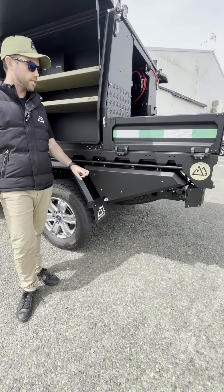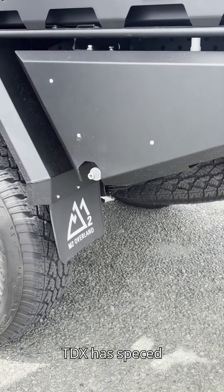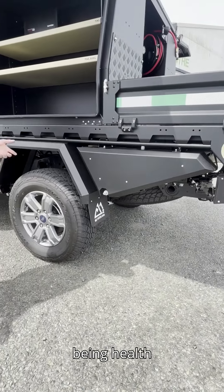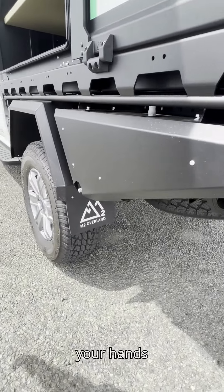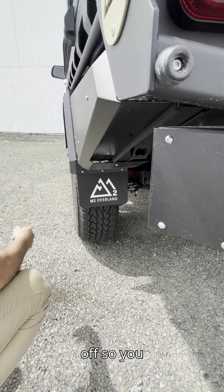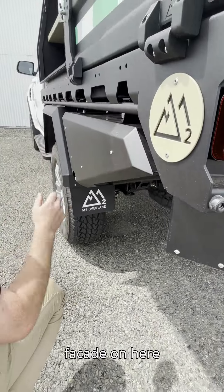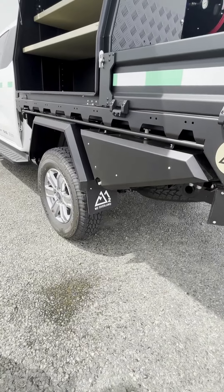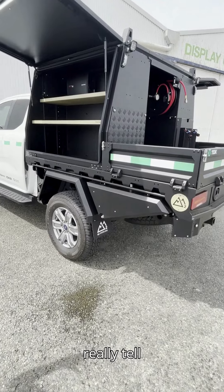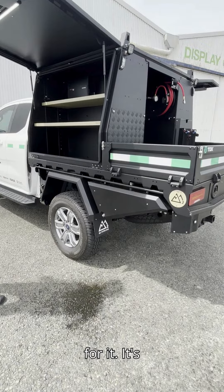This is our rotationally molded 35-liter undermount water tank. TDX spec this under the tray because they need water on site for various reasons — one being health and safety so you can wash your hands. It's gravity feed: turn the tap and water flows out, lock it off. Fill and empty through the hose valve at the bottom. We've got a sheet metal facade on here so it looks like an undermount toolbox and continues the shape and lines of the vehicle — you can't really tell from a distance that it's a water tank.